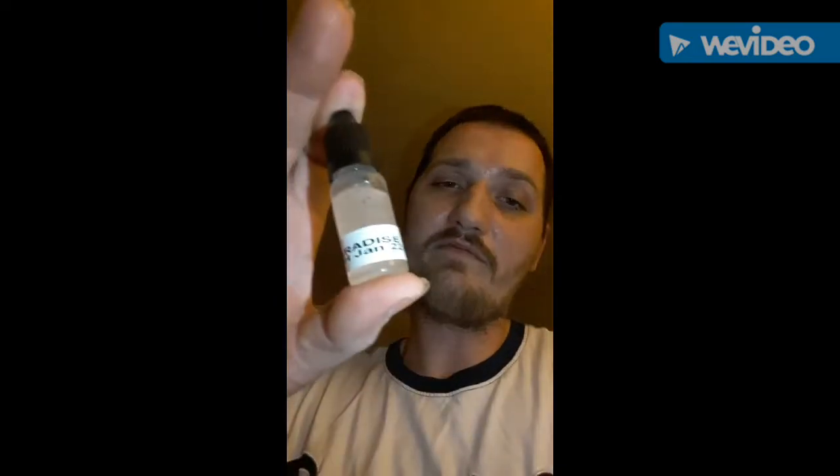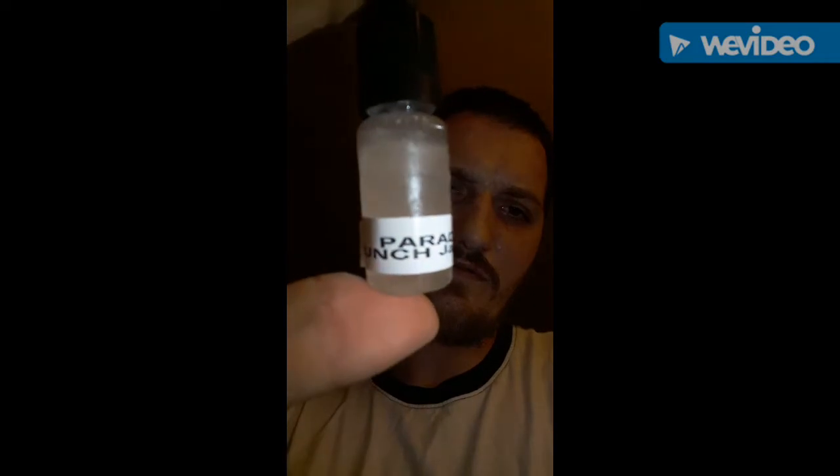That's the juice — you can see how cloudy it is. Mix it up, man, it's a shake and vape. It's almost ready to go but let me give it about 30 minutes and then I'm going to give it a vape. It smells really good — it's basically that sweet mango.